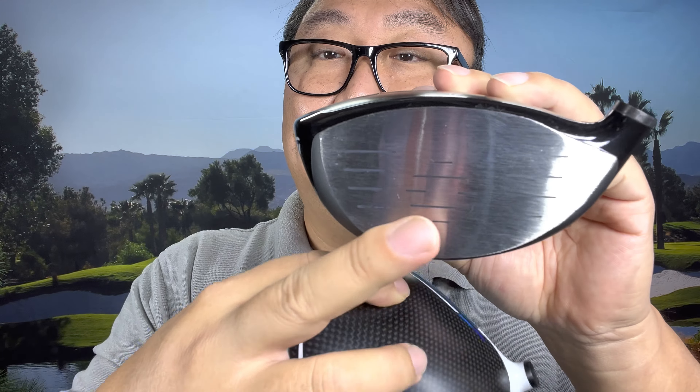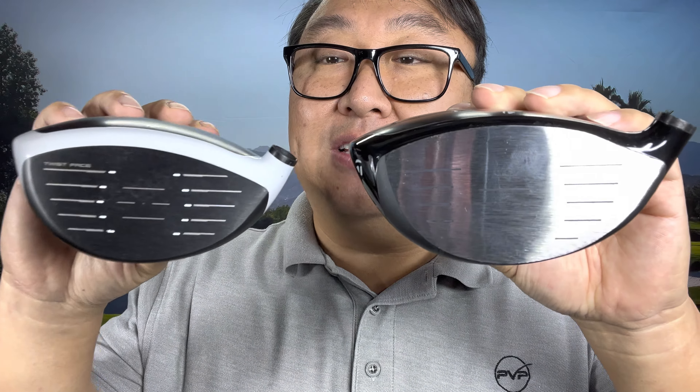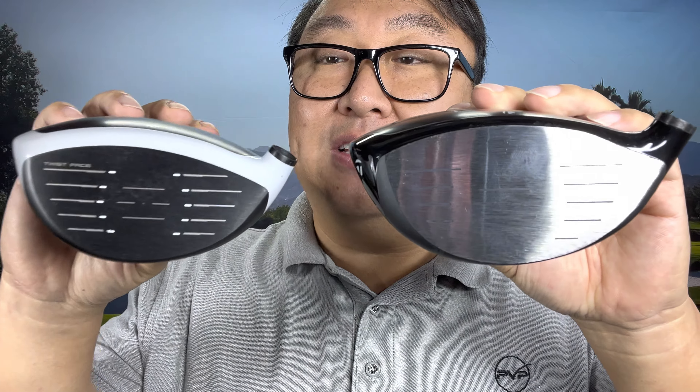While this might be overkill for my swing speed, I'm excited to see if it makes a difference — though I'm a little worried I might break the face. To test it properly, I bought a stock TaylorMade SIM2 Max with the same loft to compare head to head. You can see the difference: when they remove that additional metal from the face, you get down to a very shiny, almost reflective surface.